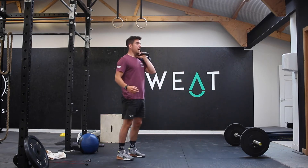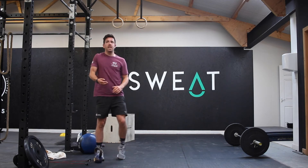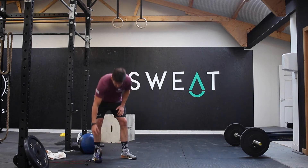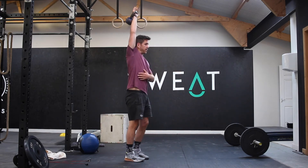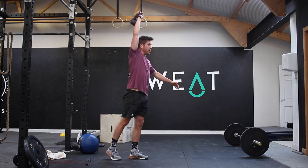Nice and steady through those, no particular pace, just move well. You're then going to repeat another 10 overhead sit-ups, and then you're going to go back to your kettlebell and do 10 single arm overhead lunges — 10 reps with the right arm and right leg.